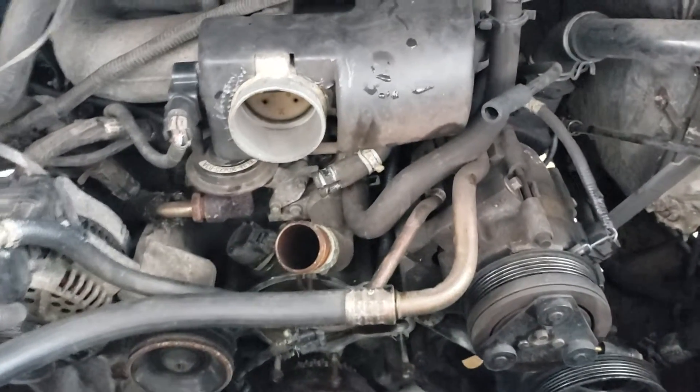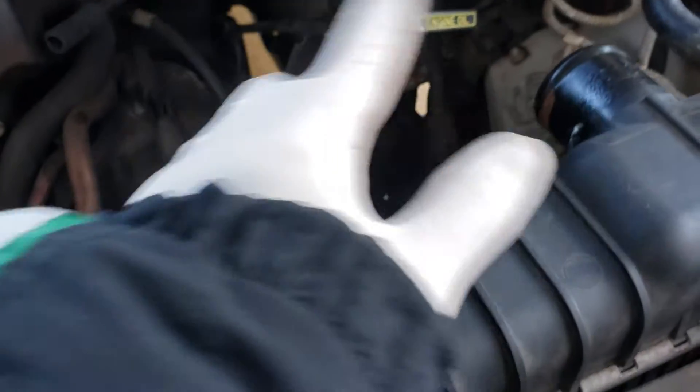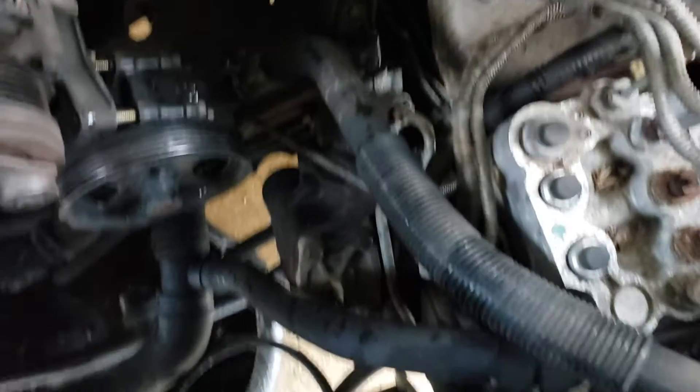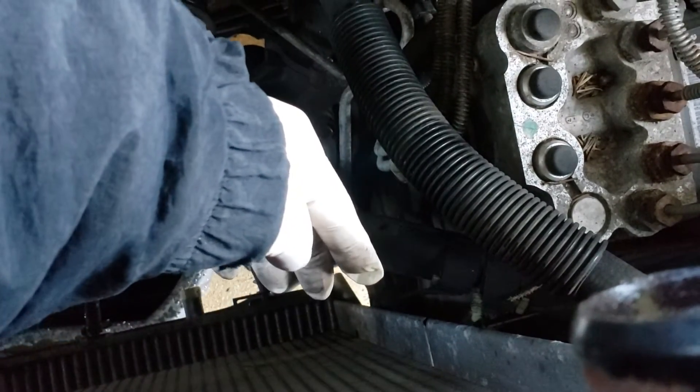Then you have to remove the shroud and the fan. The shroud has two bolts, one here, one here. You can take the upper right air hose off — makes it a little easier, gives a little more room. I moved the AC line off a little bit, just bent it out of the way because the shroud has to come up. There's also a little hose over here for the lower radiator hose — it's attached to the shroud with a little plastic clip, just pop that out and move it to the side.